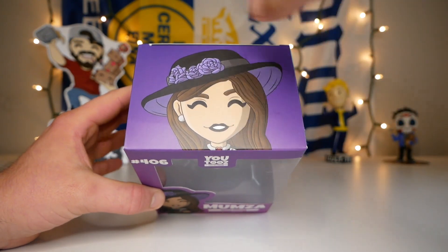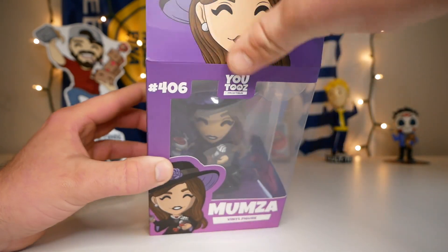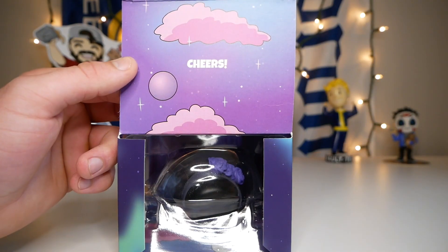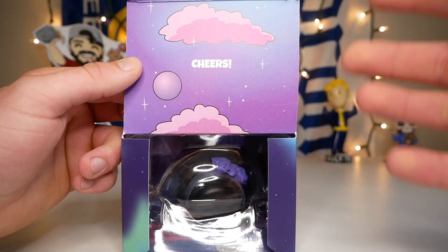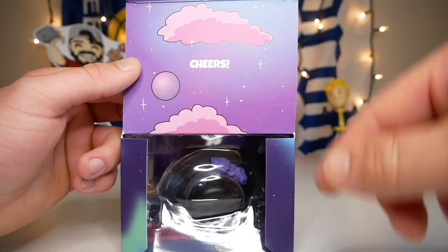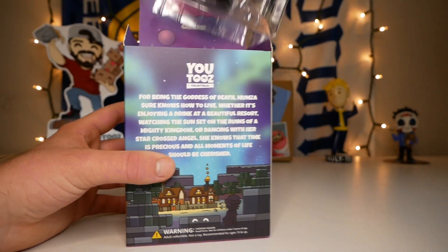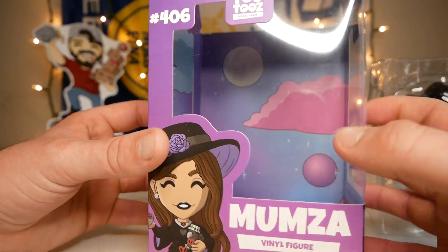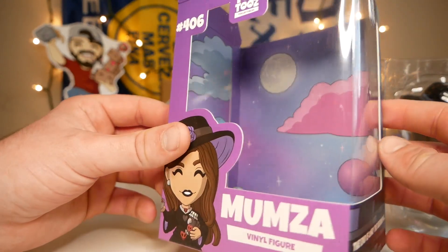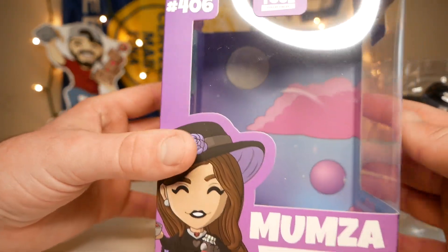On the top of the box we have another picture of the concept with that purple background. Now let's open this thing up and check out the message on the inside tab — it says 'Cheers.' We've got the pink clouds, looks like maybe a planet, and of course that very colorful sky. Now let's take this figure out — wow, that thing is big. The inside box design looks like the same design we saw on the sleeve and box, and it honestly looks so cool.